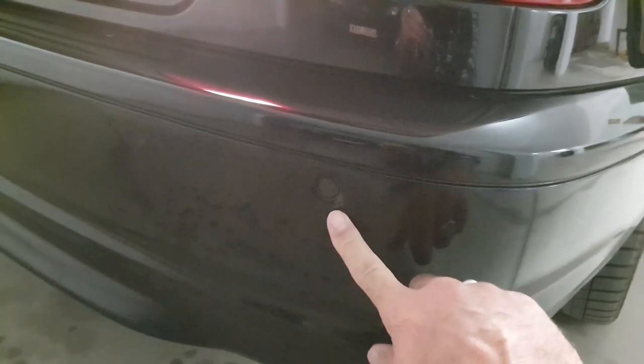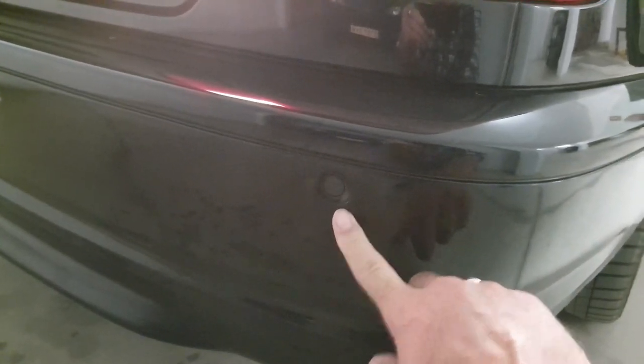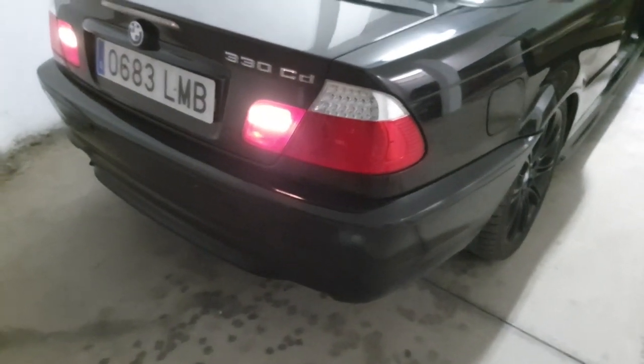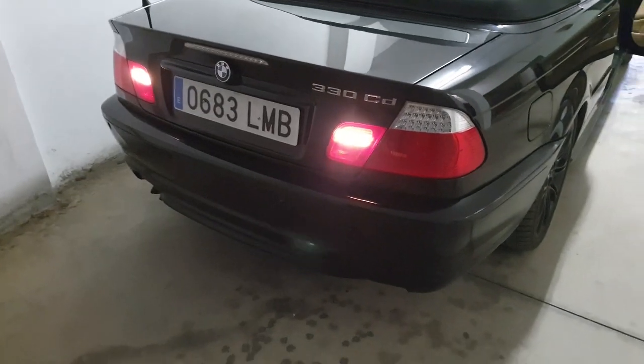I've just checked mine — three are working and one isn't, so I know that this is the faulty parking sensor which I need to change. In order to access it, I don't think I'm going to be able to reach it from underneath the bumper, so I'm going to have to take the bumper off to get access.